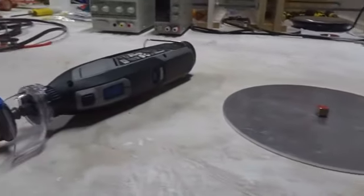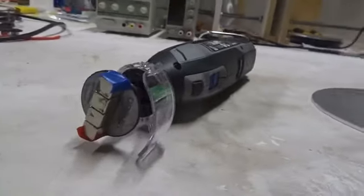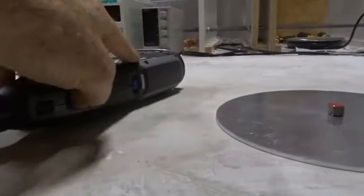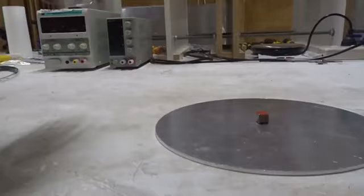Next, we're going to turn on this Dremel at 5,000 RPM with this long red to blue north-south magnet. Turn on the power — it's spinning at 5,000 RPM.